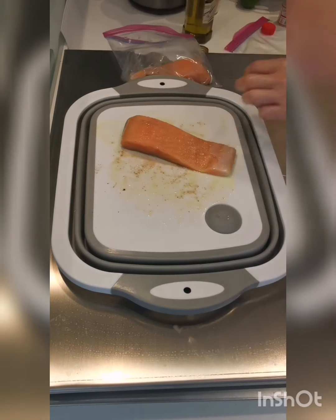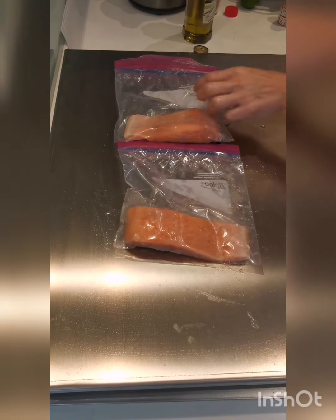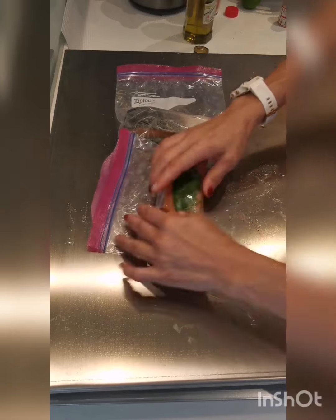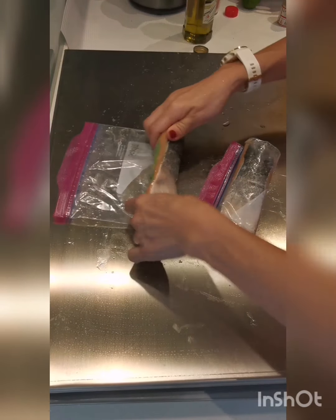Place the salmon into a sous vide bag or a ziplock bag. Place the herbs on top of the salmon and seal the bag. If you're using a ziplock bag, make sure all the air is removed from inside the bag.